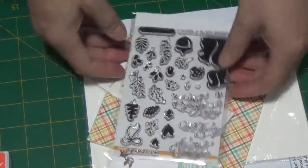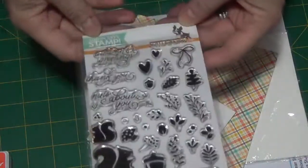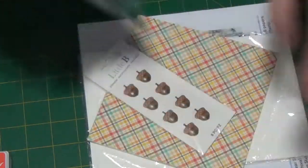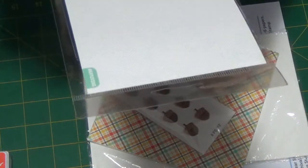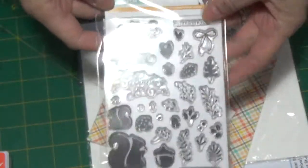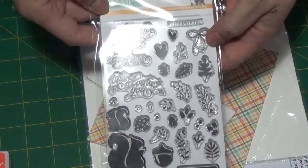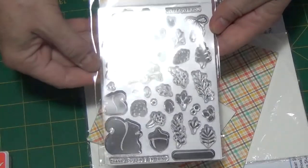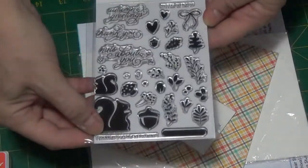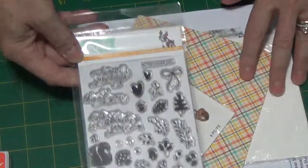So I'm reading it backwards. And then we have this nice stamp set called Nutty Over You. So we have some squirrels and some acorns, a bow, autumn greetings, thank you, nuts about you. And at the bottom here, this one's thank you for everything. So we've got an assortment here.